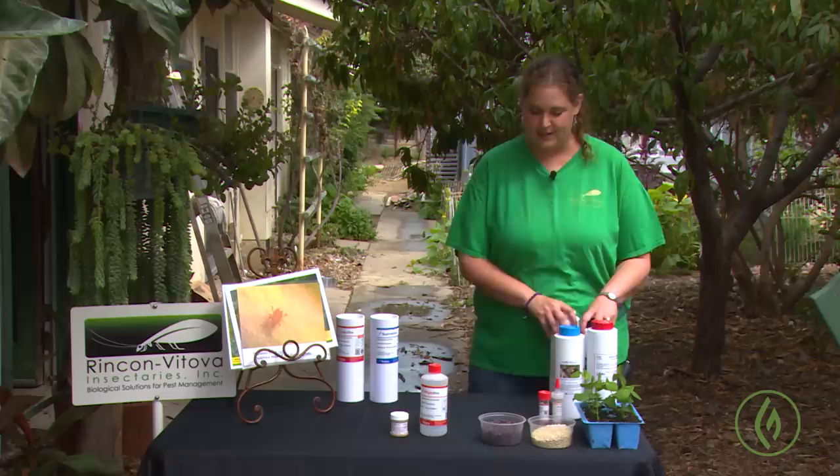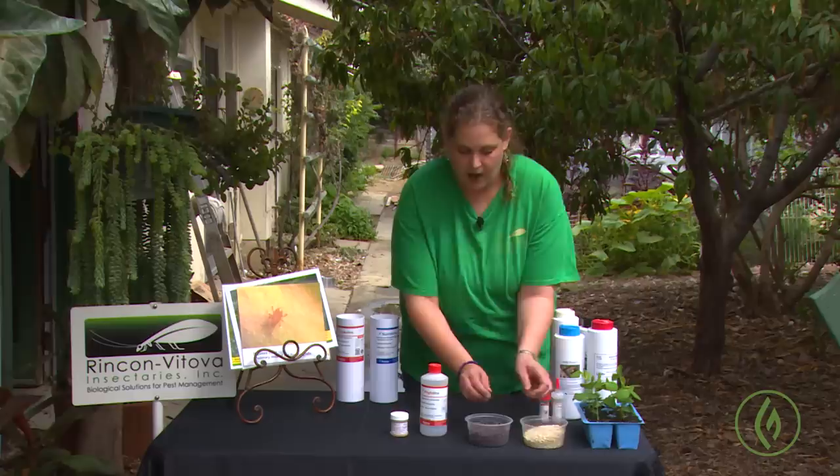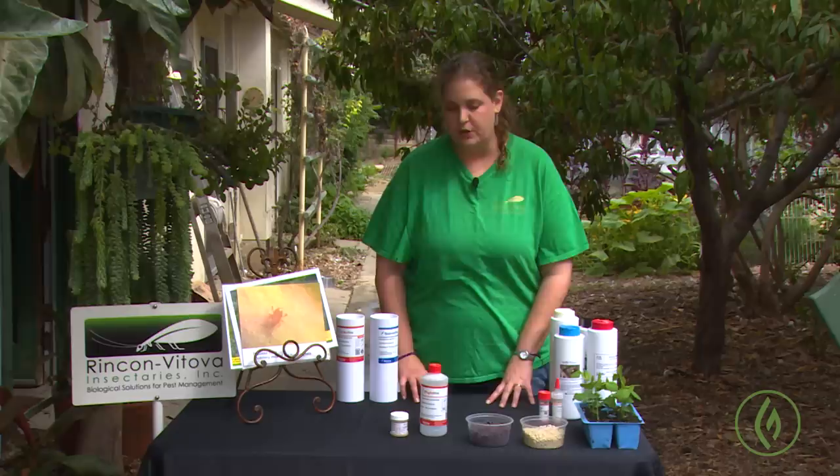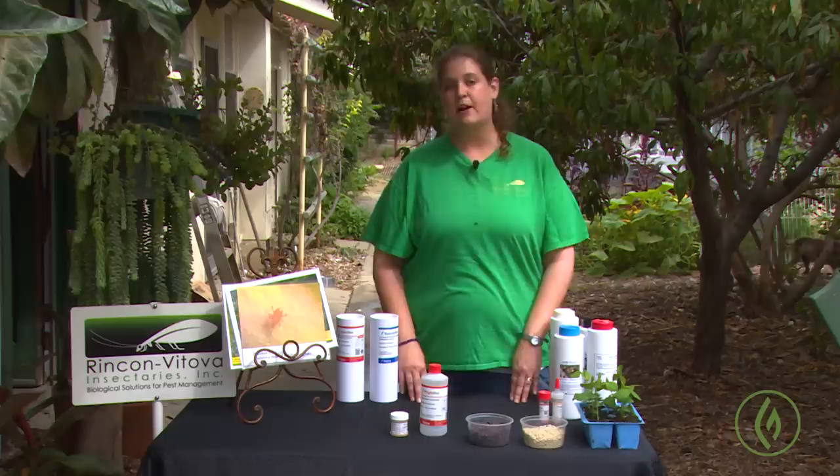Prevention is going to be your biggest key for keeping spider mites out of your crop, and prevention starts with bean plants. Here we've got a couple of different types of bean seeds. You can use any kind of bean plant — bush bean, pole bean, Blue Lake 274, green beans are perfectly fine. We also like varieties like Strike and Provider, which leaf out earlier and germinate a little bit faster, so they have a few better qualities for what we're using them for.